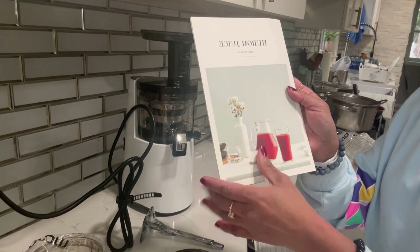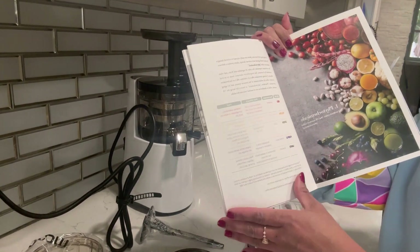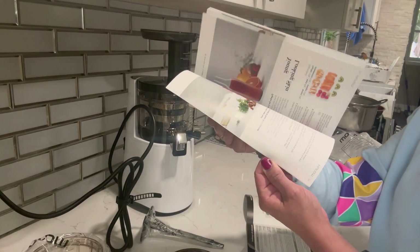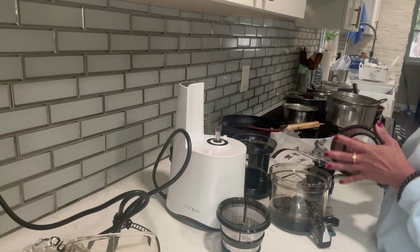They've also given a book with amazing juice recipes, so maybe I'll check it out. I also saw that you can prepare ice cream with it, but the ice cream recipes are not mentioned in this book — I'll still have to go through it. So let's assemble this juicer.